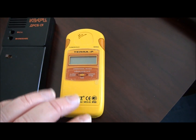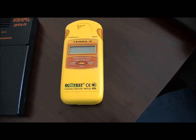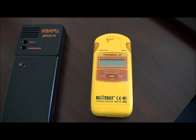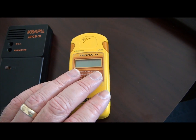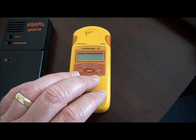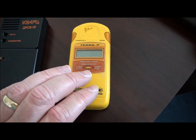The Terra-P is a dosimeter. It's on all the time — it's on right now in sleep mode — but it continues to count the number of hits it gets in its Geiger tube even when the display is off. If the level gets too high, it wakes up and an alarm goes off, and I'll demonstrate that shortly.